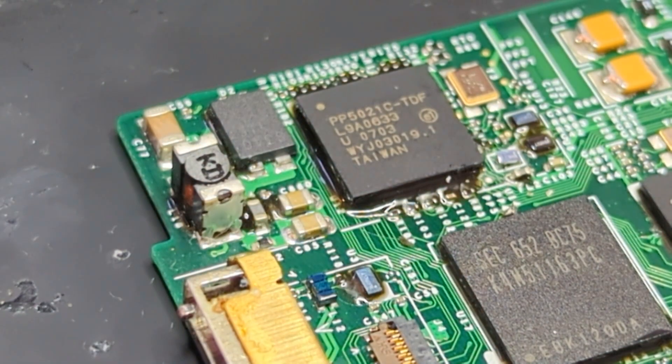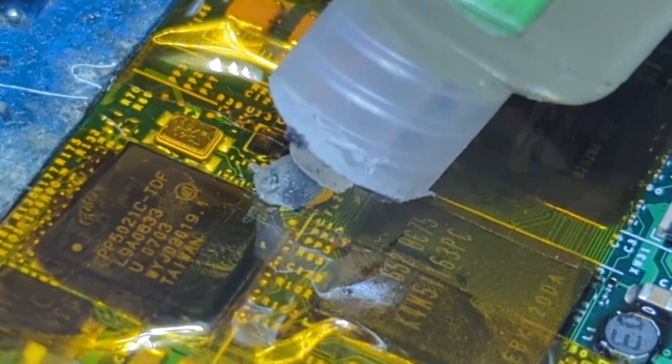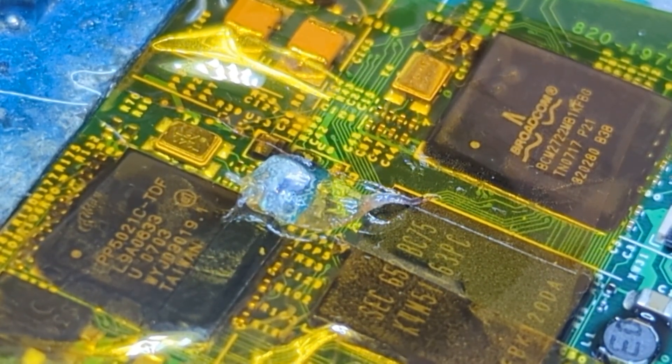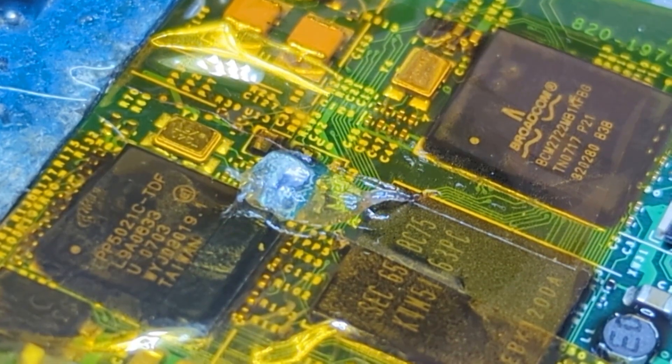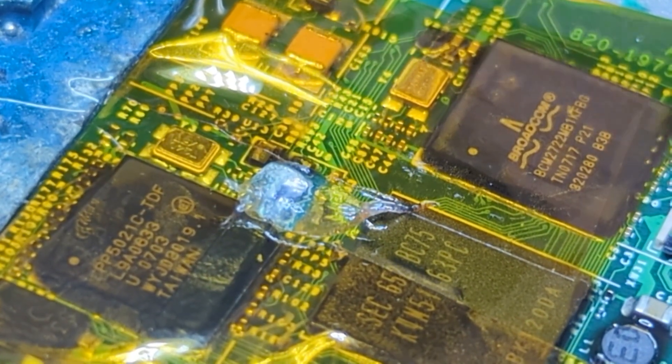Now we can put down some Kapton tape in the surrounding areas so we don't cause any damage to the rest of the components. Now just applying some flux paste in the area. We can put the hot air rework station at a much higher temperature — 375 or something like that — although the temperature you use will differ based on your machine. I actually did get a microscope camera in the time since I recorded this video, so I'll insert some clips of that repair in this video as well.